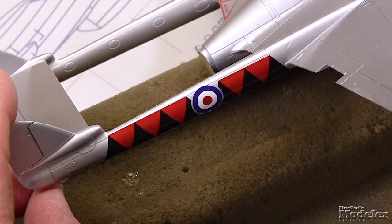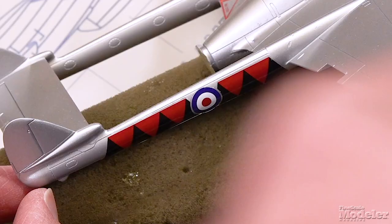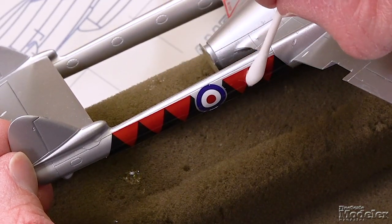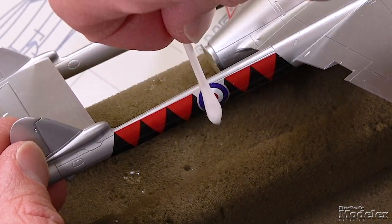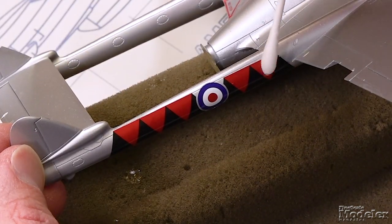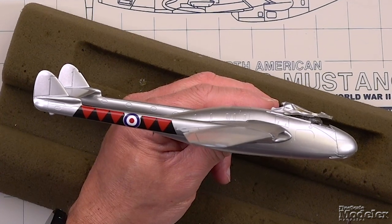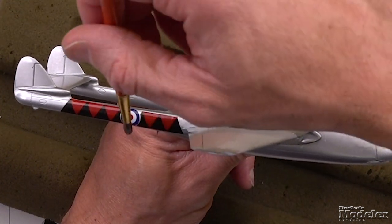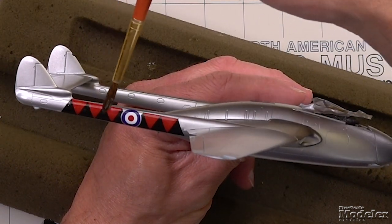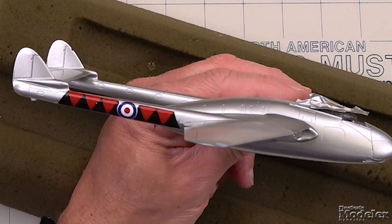Now if your decal does stick too quickly, one of the things you can do is take a brush, dip it in the water, and just work water up under the edge of it and refloat it. Then same thing as before — roll it out, being careful you're not moving it too much while you're doing it. After blotting out the excess water, I'm pretty happy with how that looks on the boom. So I'm going to go ahead and apply some Microsol to get it to settle into the panel lines. Again, just dab it on, don't brush. Then you can leave it alone.